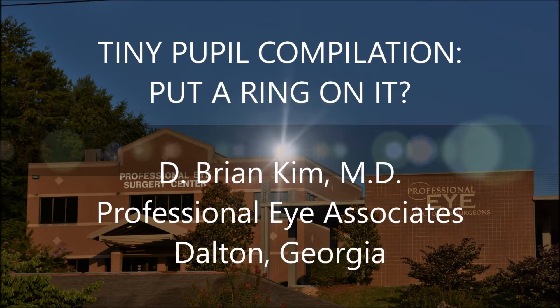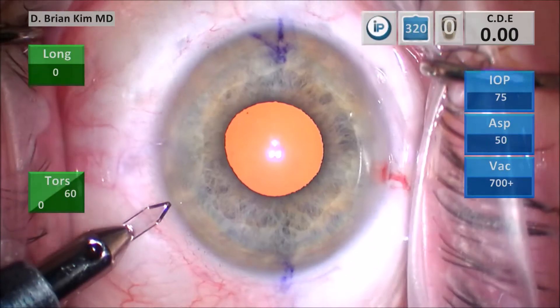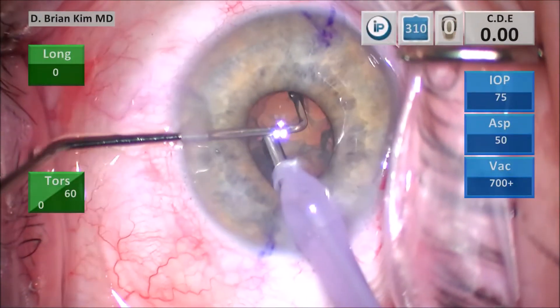Hi, this is Brian Kim and I'd like to share with you my routine approach on dealing with the tiny pupil cases. I like to perform a mechanical fracturing technique for my cases and I'll show you how I can do this on small pupils as well.